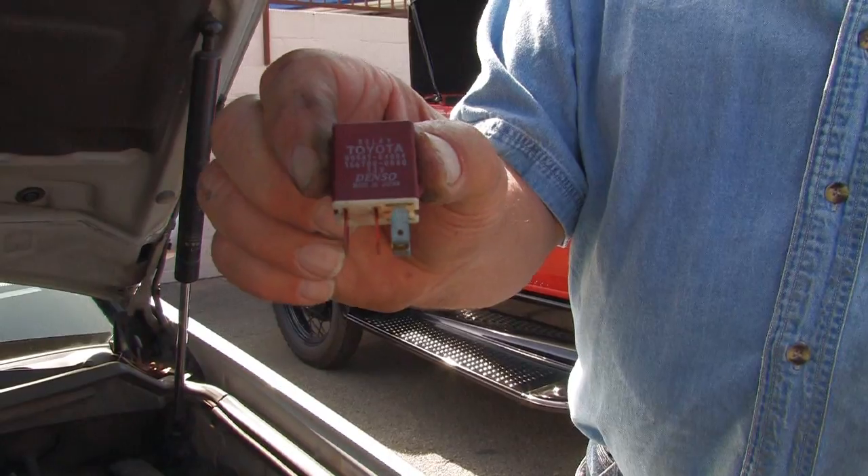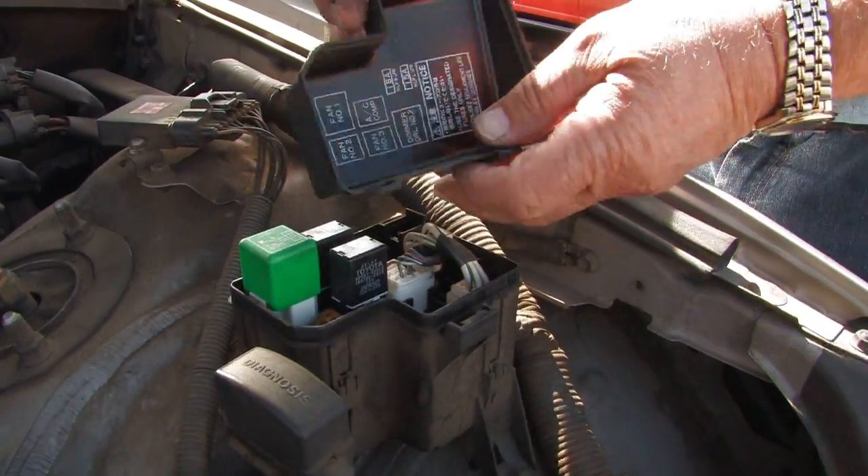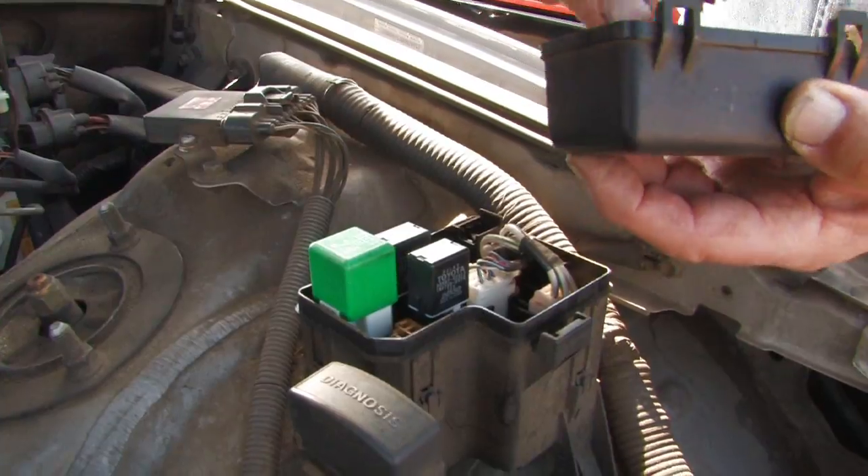Another good way to check them, if you don't have any special tools, is to substitute a relay. Take a known good one out and just exchange it for a minute and see if it corrects the concern or the issue that you're having. That's another good way. But if we look at the cover right here as it goes on, the one I pulled is right in this corner right here.